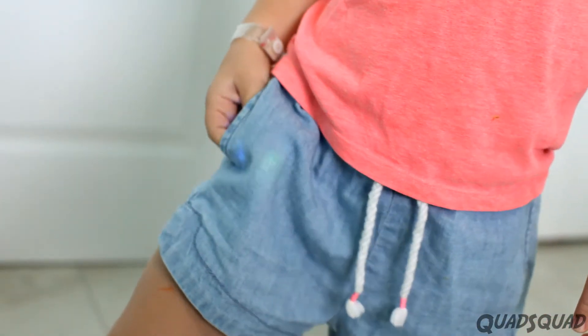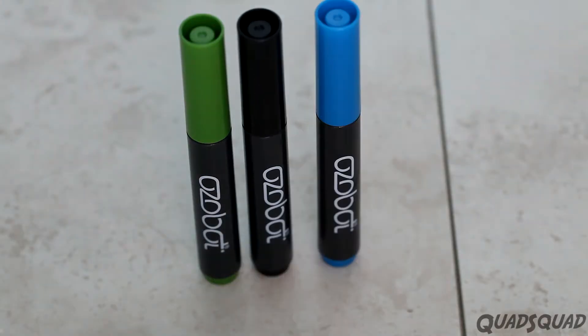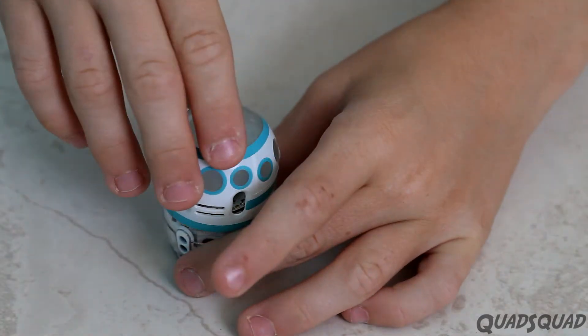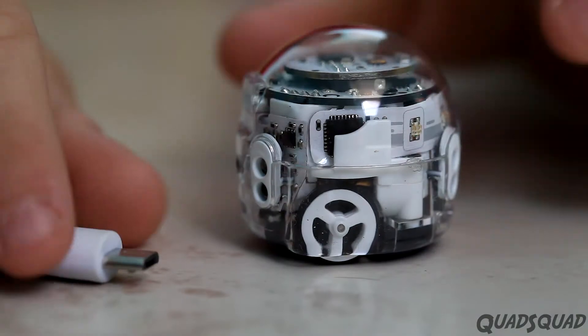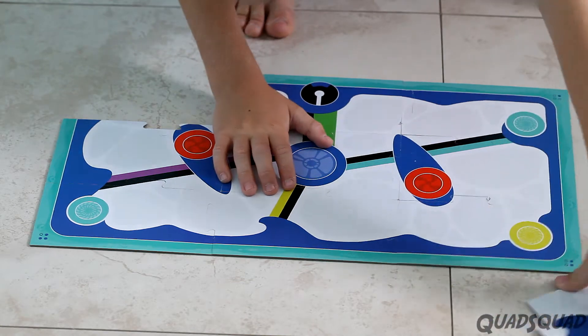A small robot that can fit in your pocket. Inside the box are four markers, a skin for your Ozobot, a charger and a travel bag, and nine puzzle pieces that are a play field for your Ozobot.